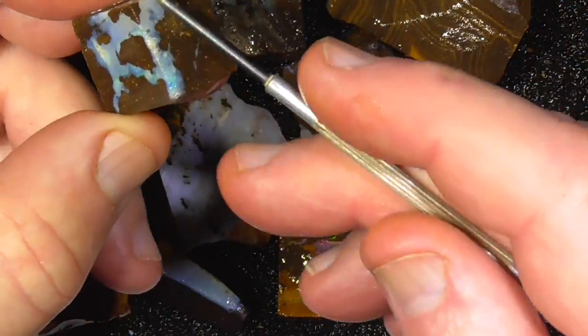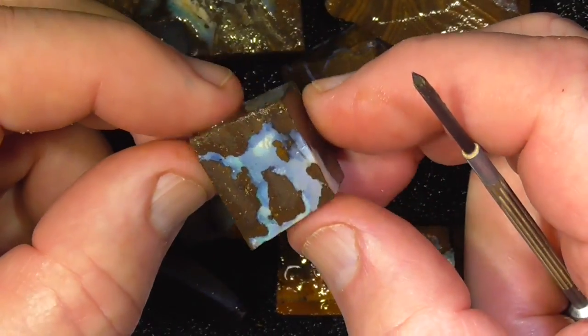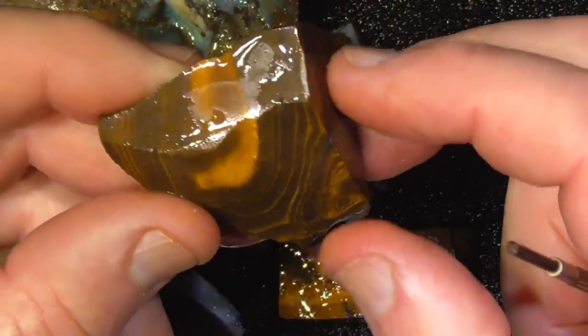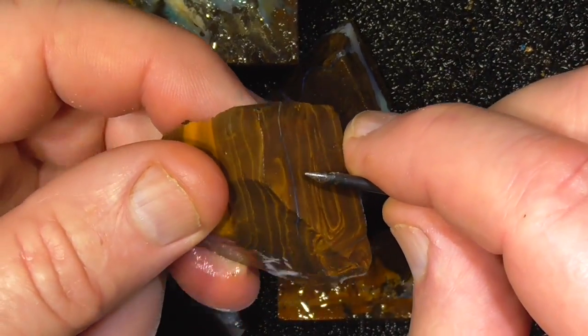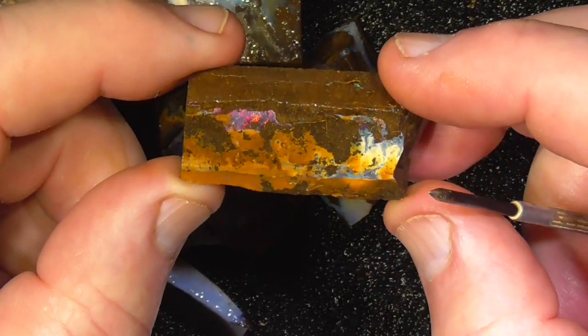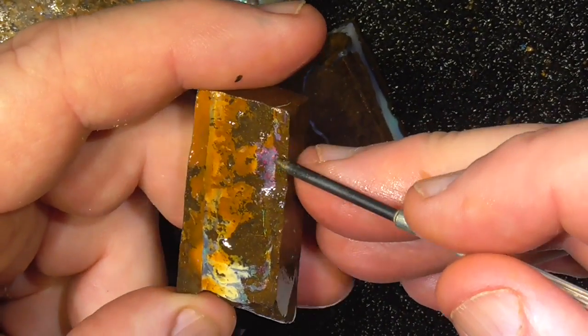These are quite nice, just to slice and have the patterns. Another bit of a vein there. Another spectacular piece. A little pocket of red pigs in there.